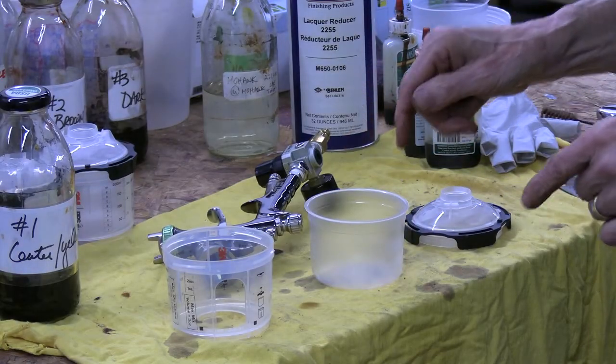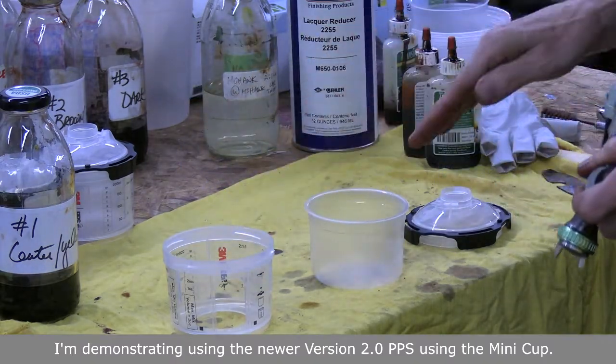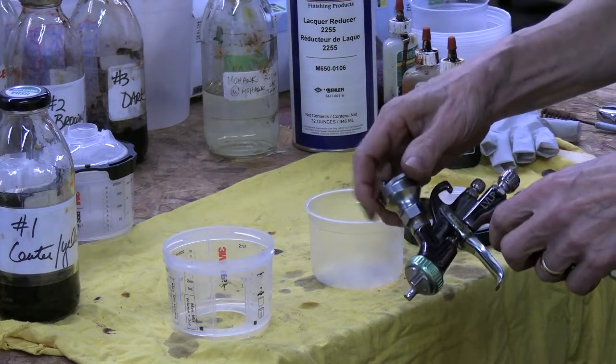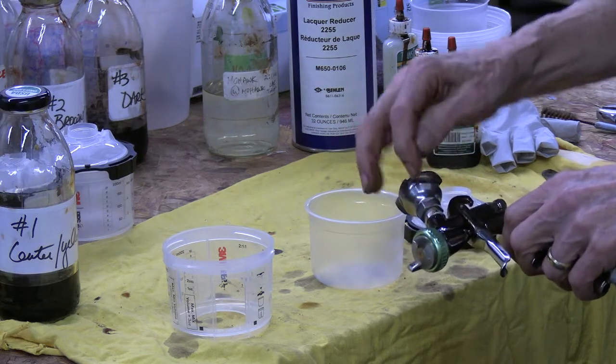The 3M PPS system consists of four parts. Most other disposable systems are very similar to this one. The first thing you'll need is a PPS adapter to use with your spray gun, and it has to be sized to your spray gun threading.